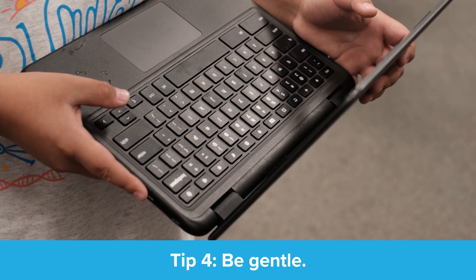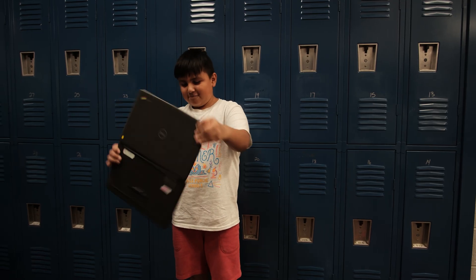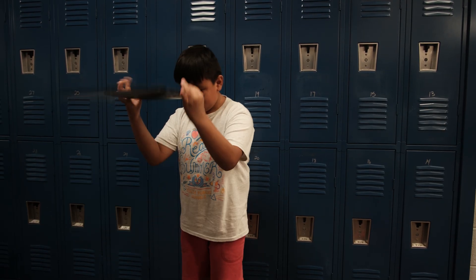Tip number four: be gentle. That's not a frisbee. No slamming, slapping, bopping, swinging, kicking, or yeeting your Chromebook.